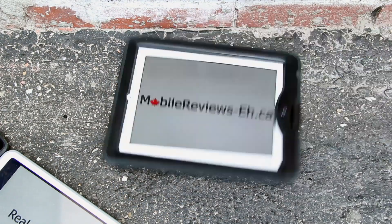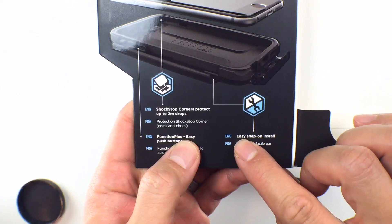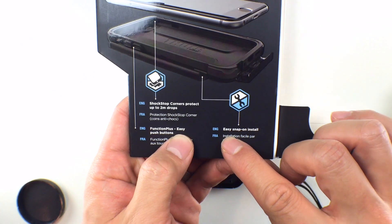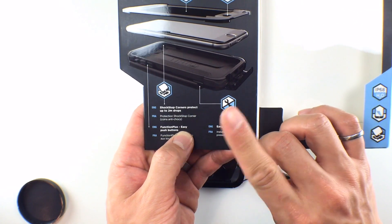At MobileReviews8.ca we base everything we do on actual usage, so we don't do an unboxing-plus-review video because doing that sort of video is kind of like a crap cake — it looks nice on the outside but there's still crap on the inside. We're also not big fans of marketing fluff, and with the Thule Atmos X5 the word 'easy' is used a couple of times on their packaging — and this case is definitely not easy.